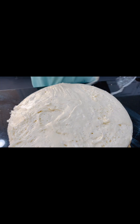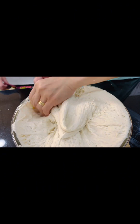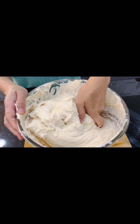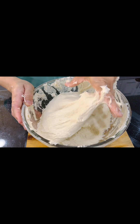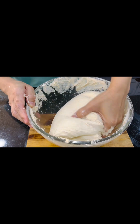Then we are going to mix it again — look at that, wow, perfect! After mixing, we leave it for just 30 minutes more before we are going to roll up the dough.